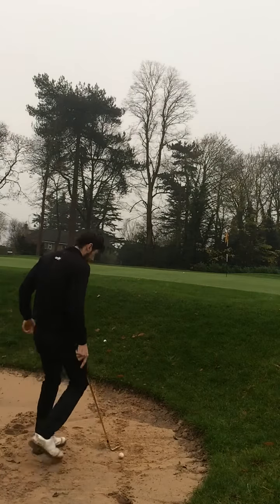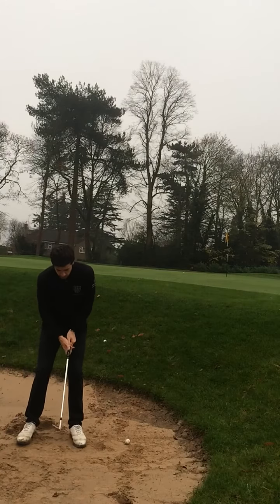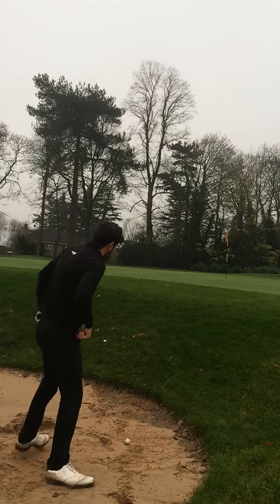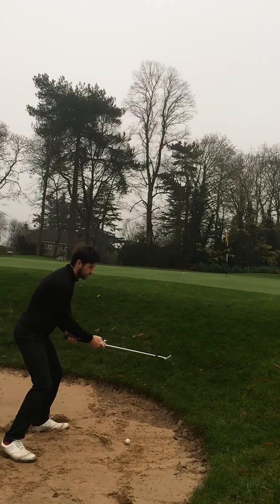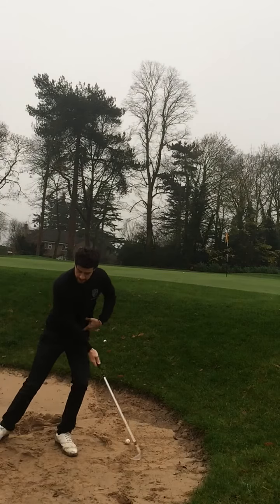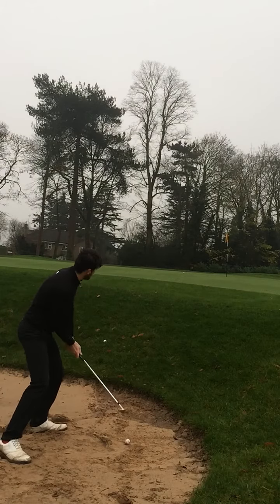I'm going to demonstrate this now. Set myself up, shuffle the feet in, and take a really wide stance — almost double the width of my usual stance. The club face is open, the ball is forward in the stance, and I'm going to tilt a little bit onto the left side. This is going to allow me to attack shallow and get the sand first.